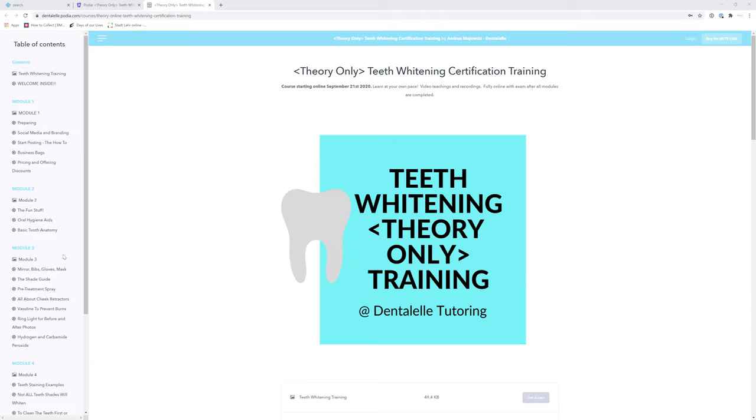Hello everybody and welcome inside our course. We are now officially live, we have launched. I just wanted to walk you guys through how to use this course, because if you're new to online training you might be confused.